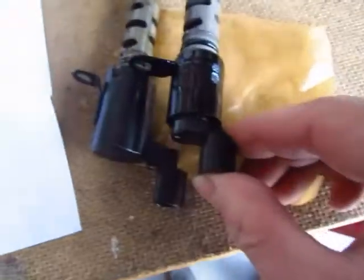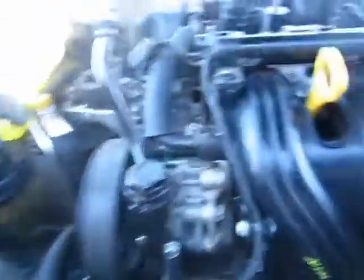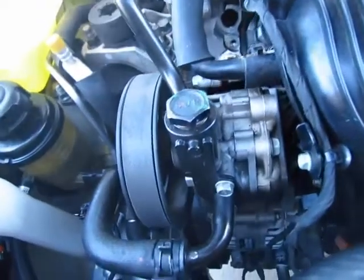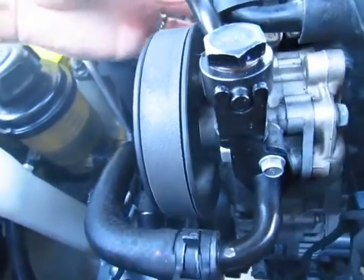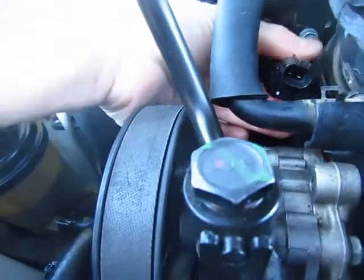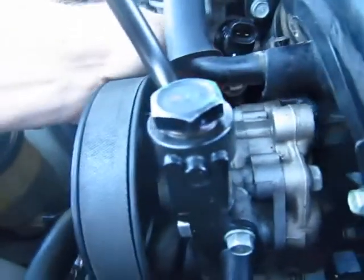The new one looks a little smaller - it's not as thick, and the end doesn't look as long either. Hopefully this is going to do it. I double-checked and it says it's for the year, type of car, and engine, so you gotta make sure to verify that.